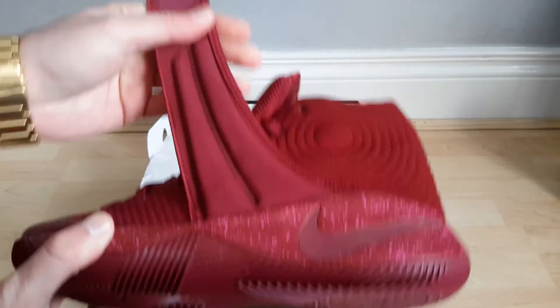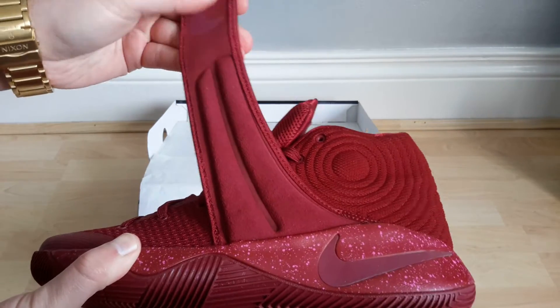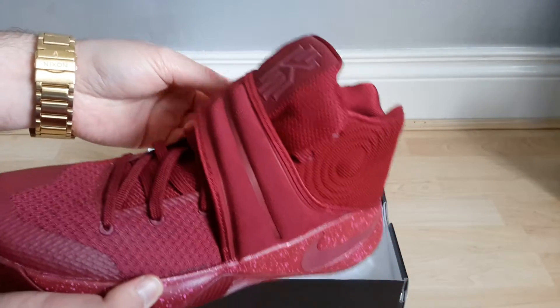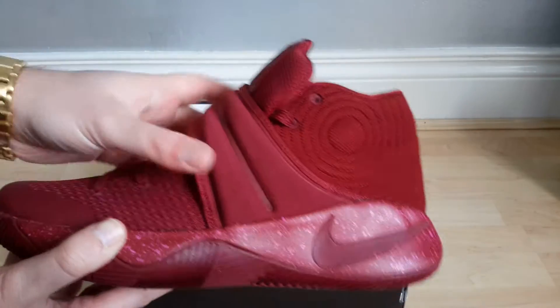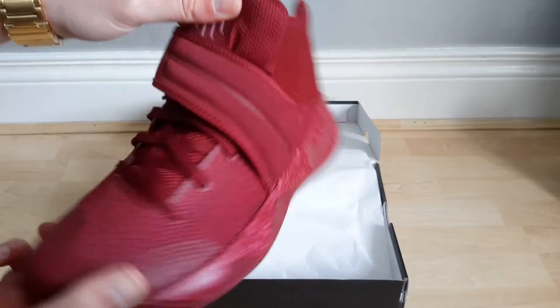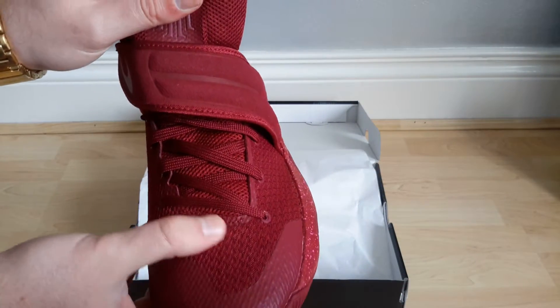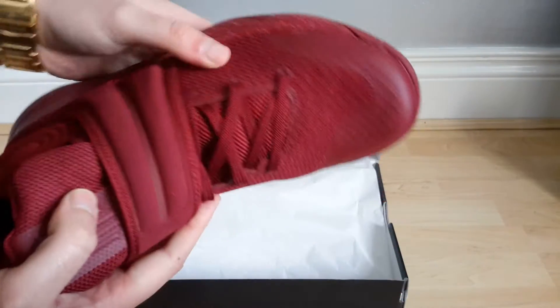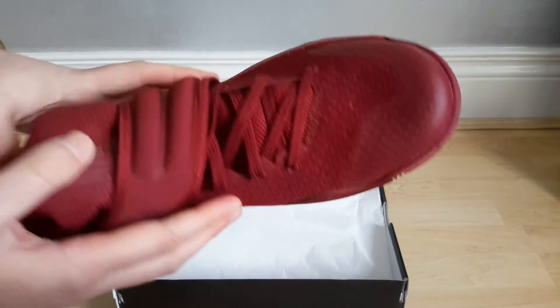Soft padding here, and it goes up to the swoosh where it's like a nubuck material which, again, comparing to some other shoes is quite a decent material. This is a fly-woven type material that's quite similar to the Jordan 29's actually.